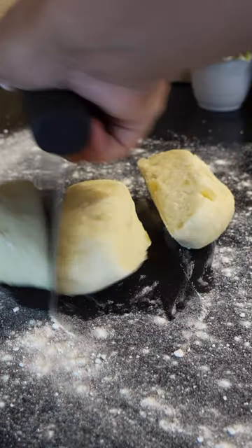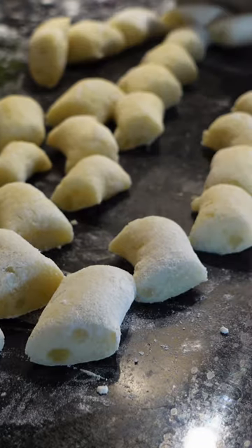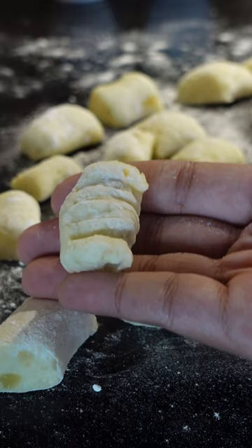Divide and roll the dough onto a flat surface before cutting into your little gnocchis. This is completely optional, but I rolled them on a fork to give them a ridgy texture.